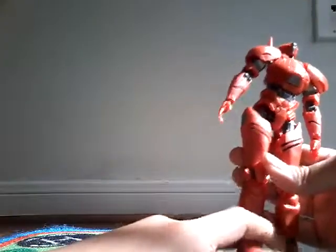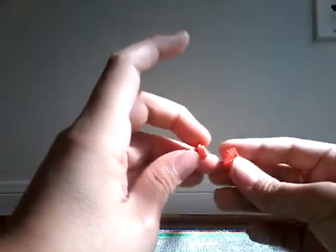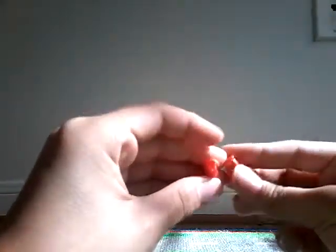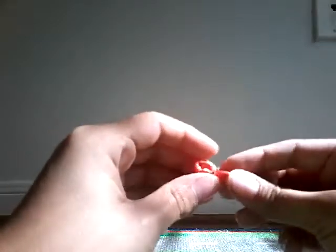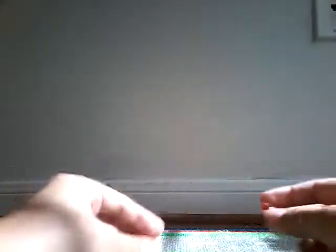Let's move on to the accessories — the extra stuff. You can see we have two exchangeable fist hands to hold the sword. I'll show you in a little bit. These are the two swords.